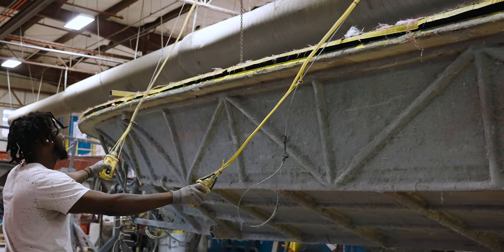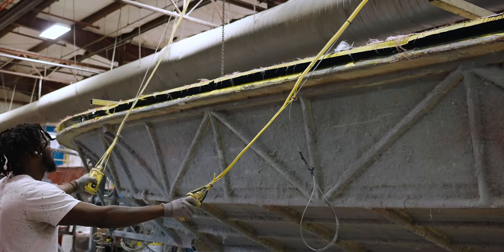After curing time is complete, the unitized hull and stringer is finally pulled out of the mold, revealing the beautiful finish on the hull side.